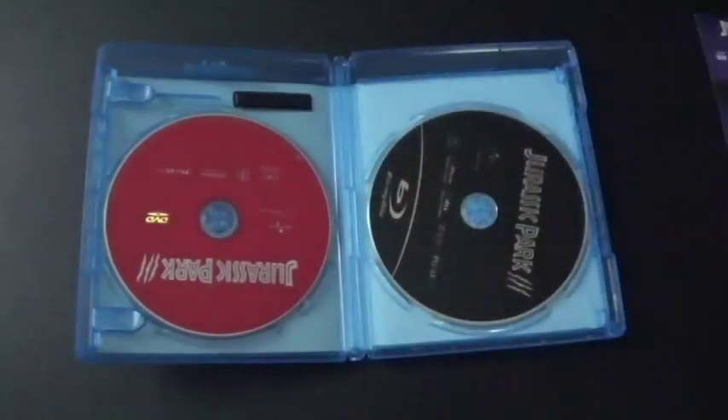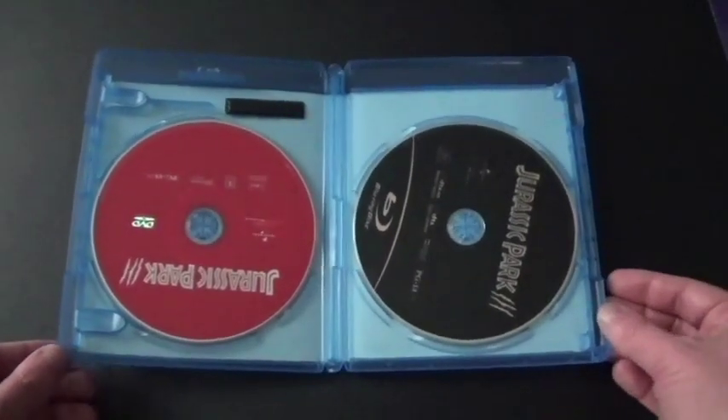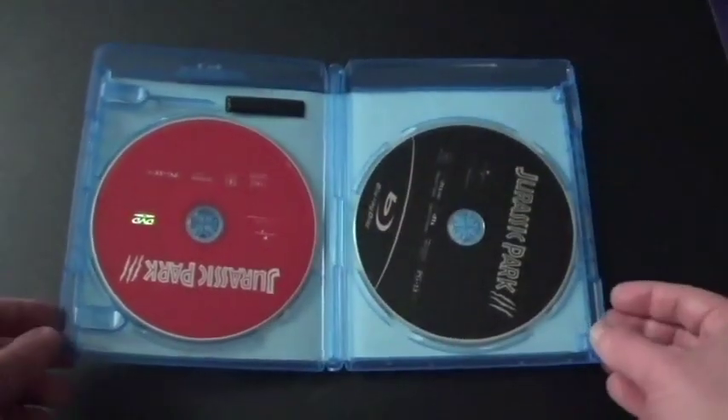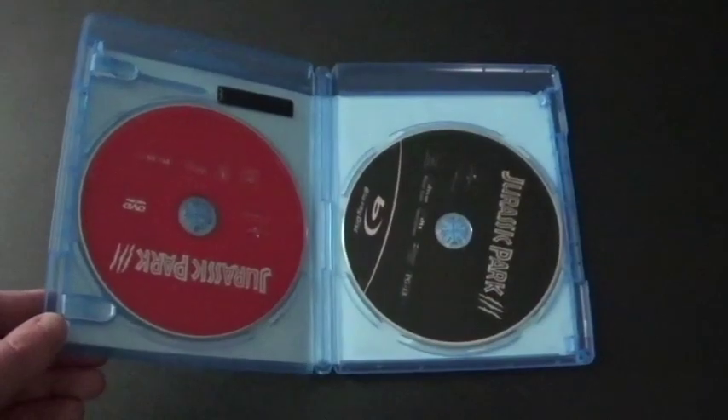Here's one of those digital files insert things. First off, here's the DVD version — red. And the Blu-ray disc — black. It's the same one like the one in the DVD Jurassic Park collection. But like I said, I'm not going to get rid of that. Because I'm keeping it.